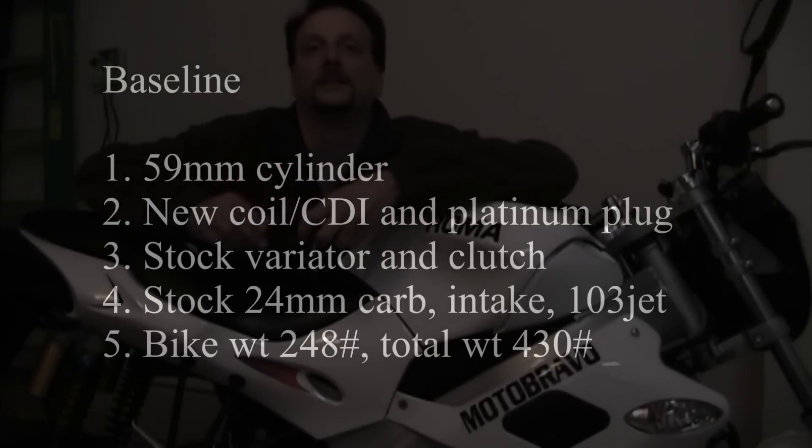We'll be doing three things in the video. We're changing the clutch and the mainspring. We're changing the jets on a stock 24mm carburetor. We're changing the variator and testing various ramp weights for the variator. First, let's look at my baseline.